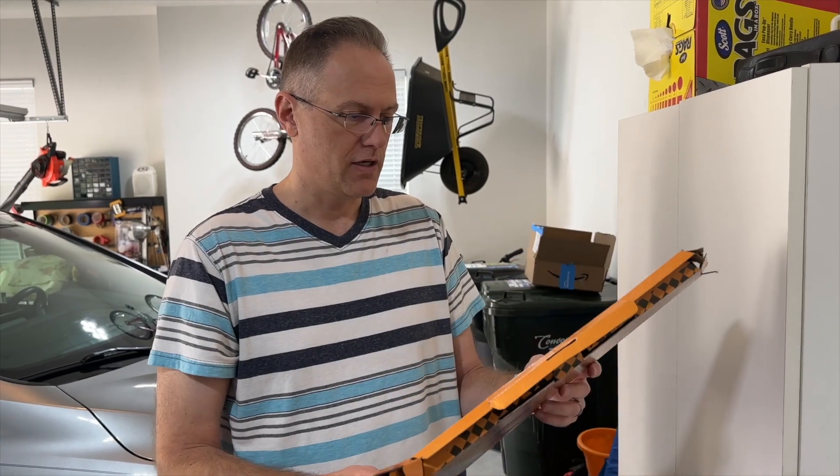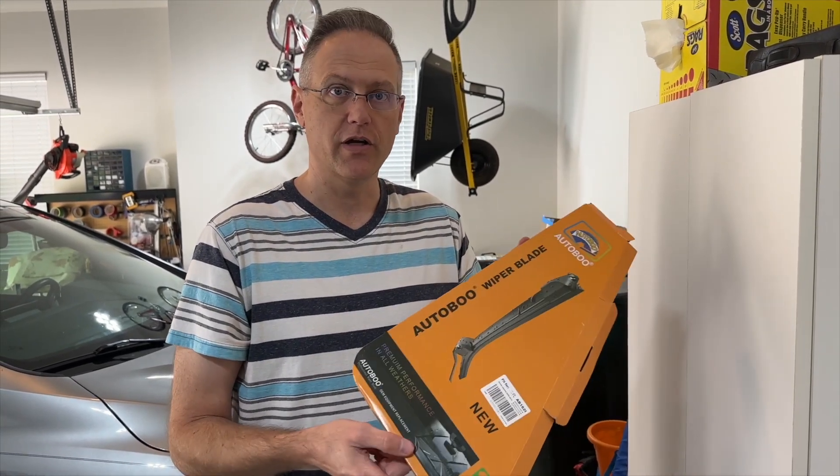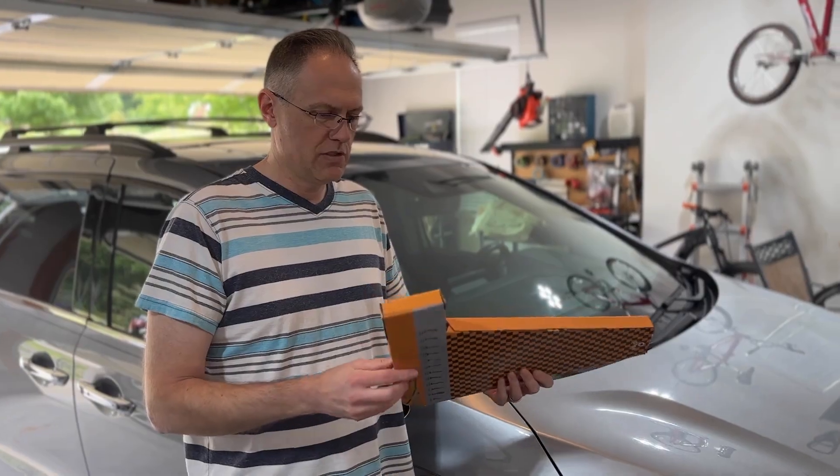I've got this kit here that has all three in one. This kit is supposed to be a higher grade rubber than other wiper blades on the market. Let's open these up.